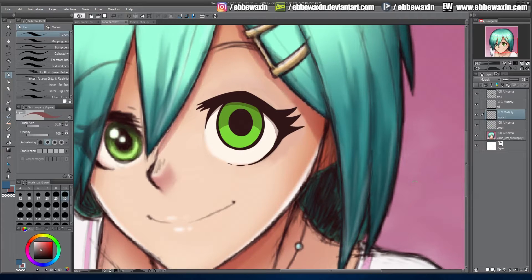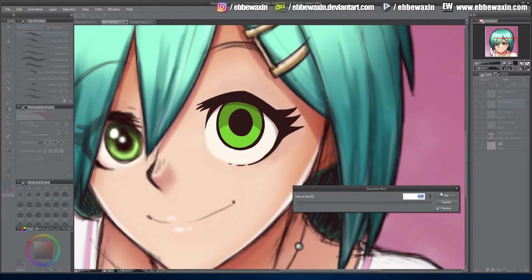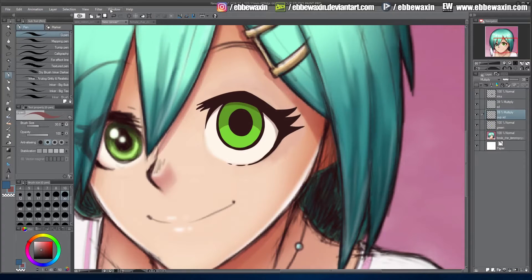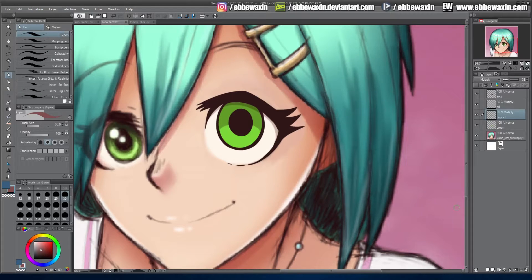Now I'm going to go to the first shadow — the eye shadow — and apply a Gaussian blur to make it a little bit softer. Same thing with the pupil shadow: Gaussian blur, picking around six, which is usually standard.